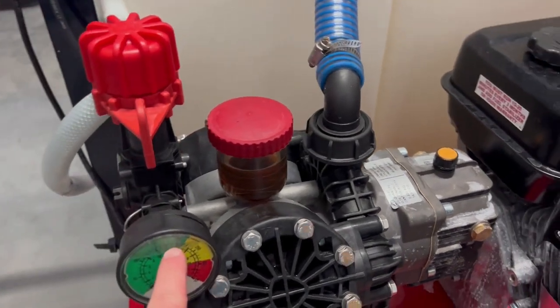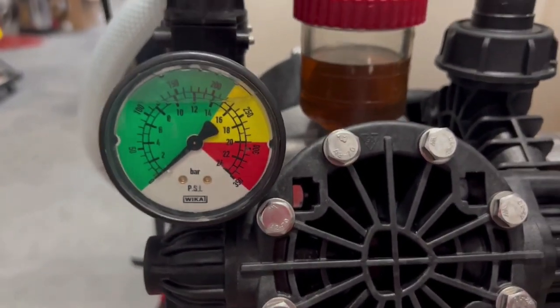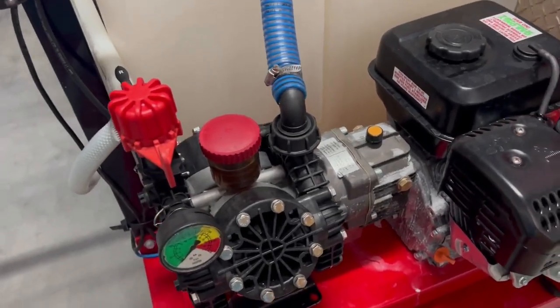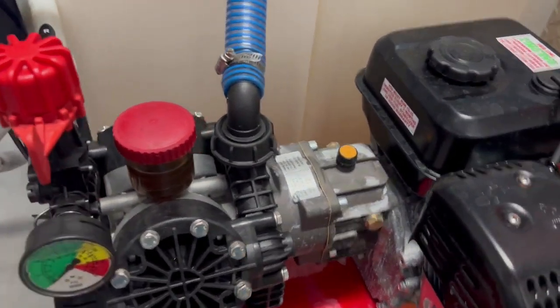Our goal is to always operate around 180 PSI on the gauge. When we're on the trigger and off the trigger, you never go above 250. One of the biggest things I've talked about over and over with these systems is you have to start and stop them either on the trigger or in bypass mode. If you do not, you'll create a pressure spike, which can be a very big problem.